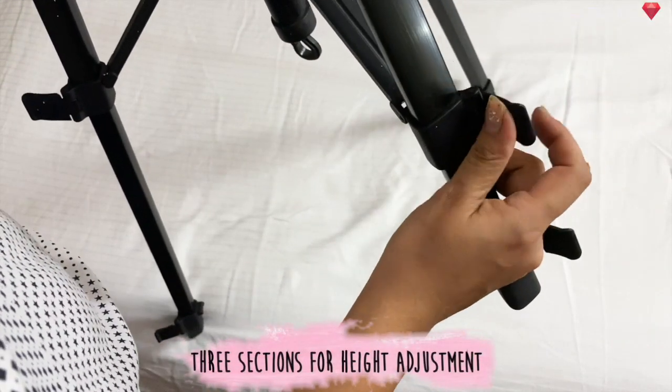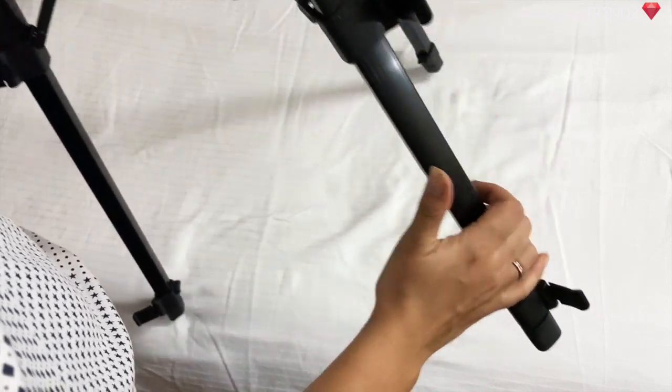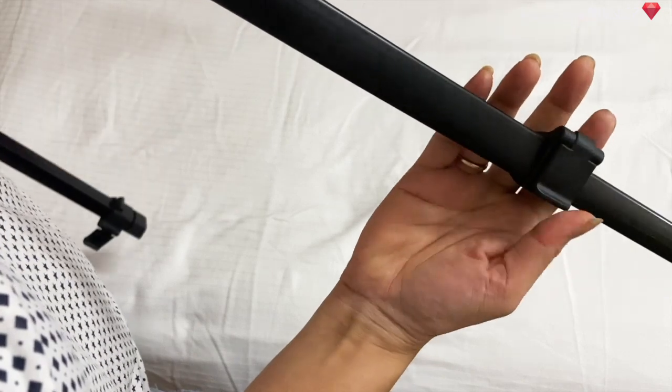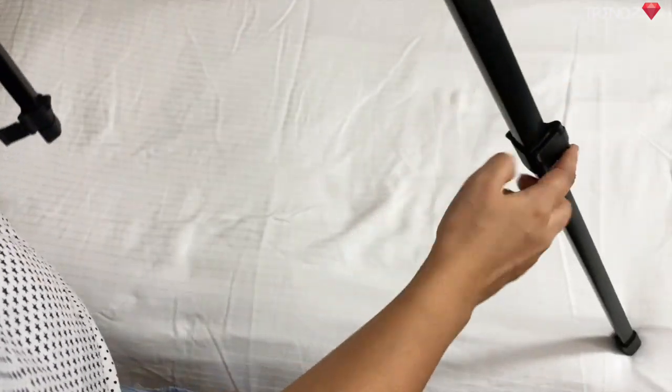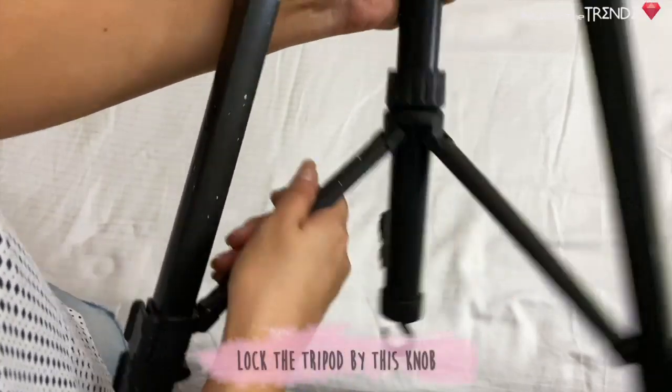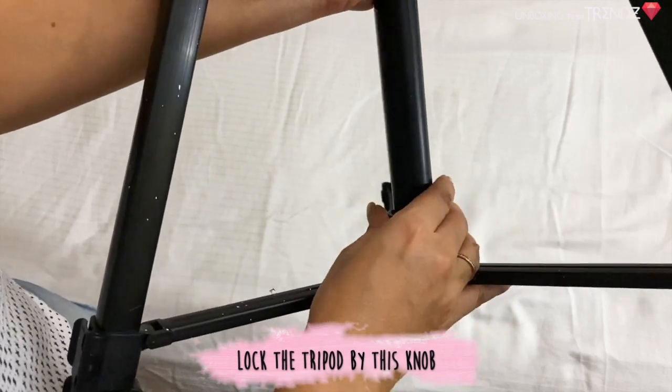It has three sections of height so you can lower it quite a bit. It starts at 5 feet and extends to 6 feet. There is a knob to lock the tripod so you can fix it in place and it will not move.